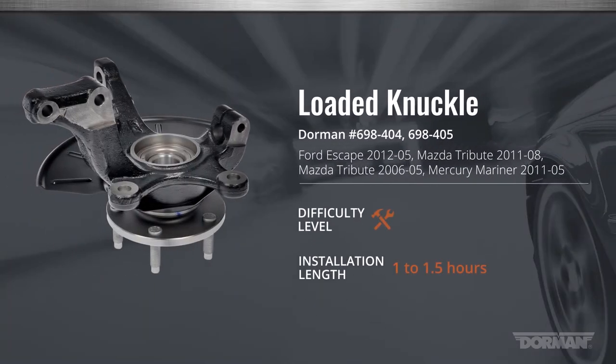Welcome to Dorman Products Loaded Knuckle installation video for the Ford Escape. This installation is considered to be of medium difficulty by our technicians and should take you from one to one and a half hours to complete.